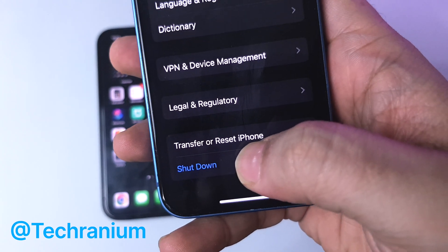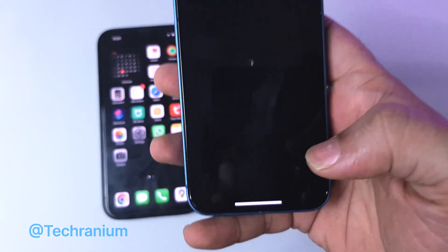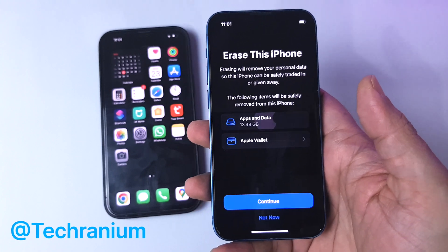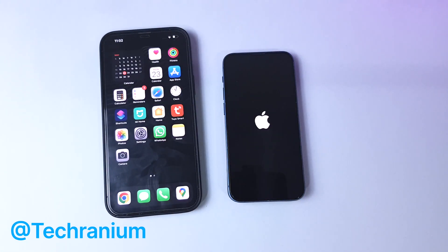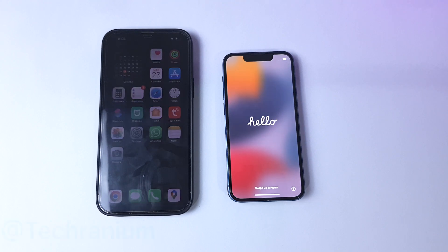Before moving further, make sure to back up your old iPhone. Please note, if you have already set up your new iPhone, then you will need to reset it completely. So make sure to save its data before the reset. Once the new iPhone's reset process is complete, we are ready to begin.